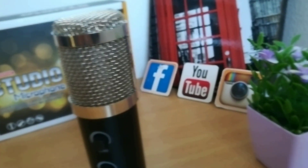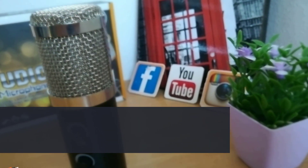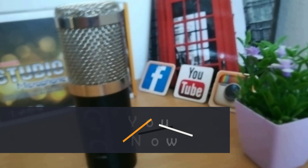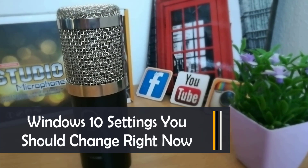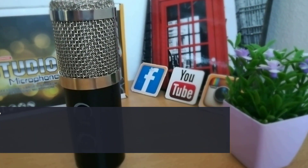We are back with another microphone review. Today we'll be unboxing and reviewing the new BM 900 professional condenser USB microphone. Let's get started after this short break.